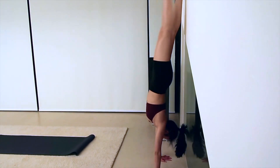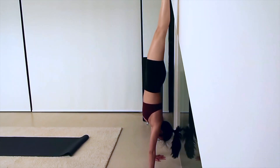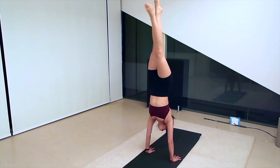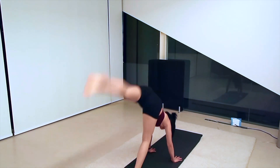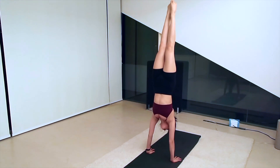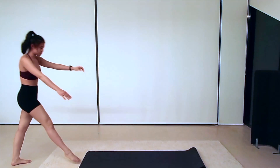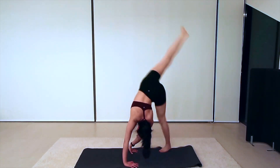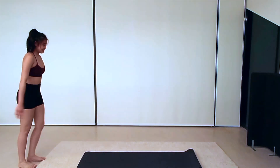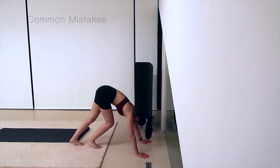If you feel comfortable kicking up against the wall and you've already practiced staying there and balancing, then you can try doing a freestanding handstand. But be sure to make sure that you are falling out of the handstand correctly. There are a few mistakes that people make when trying to kick up into a handstand.